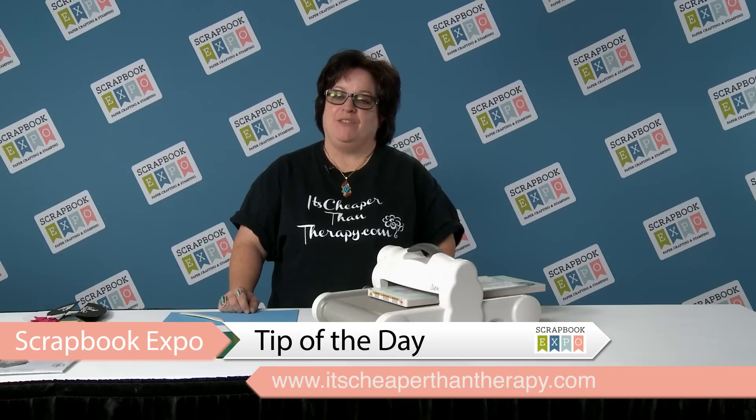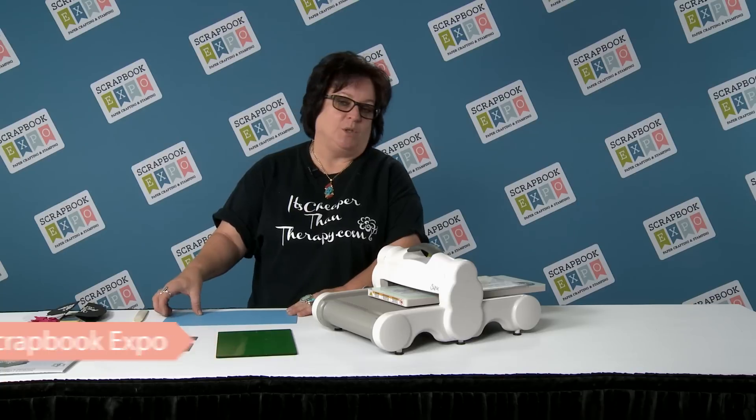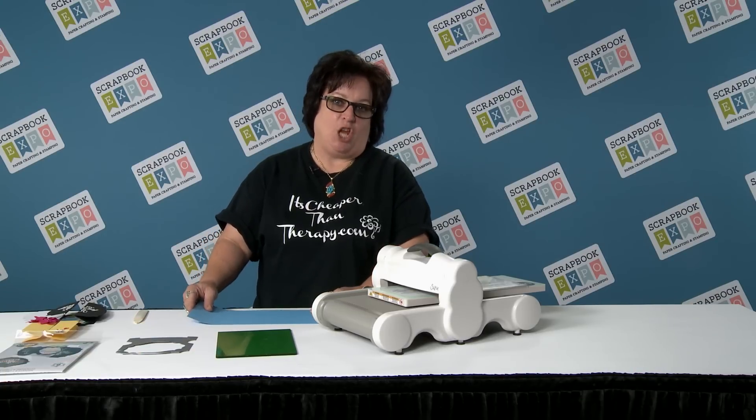Hi, I'm Maria B, the Sizzix lady from itscheaperthantherapy.com, giving you the tip of the day for Scrapbook Expo. The tip of the day is going to be how to cut and fold the Fold-a-Long cards by Sizzix and Jen Long.